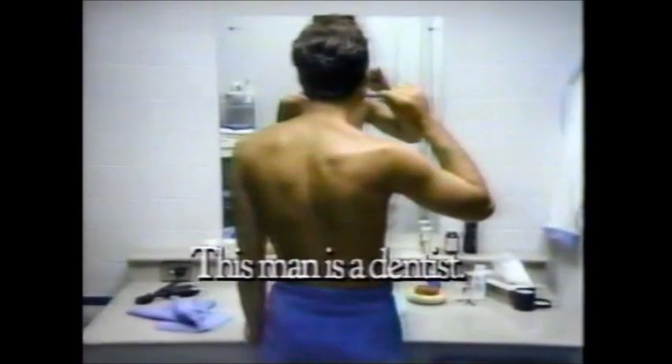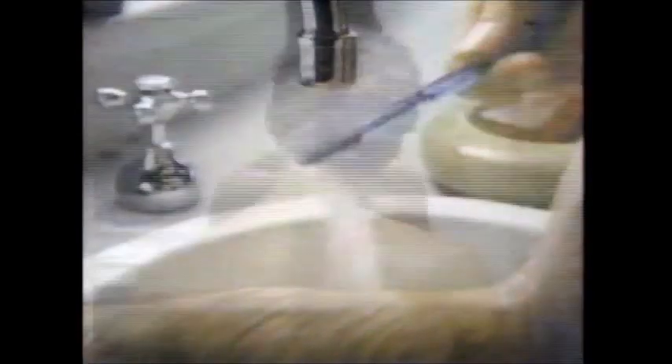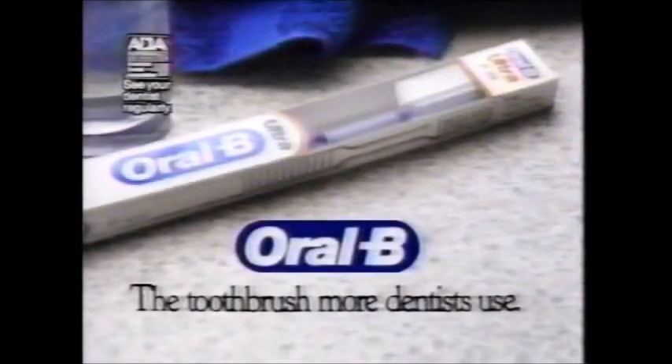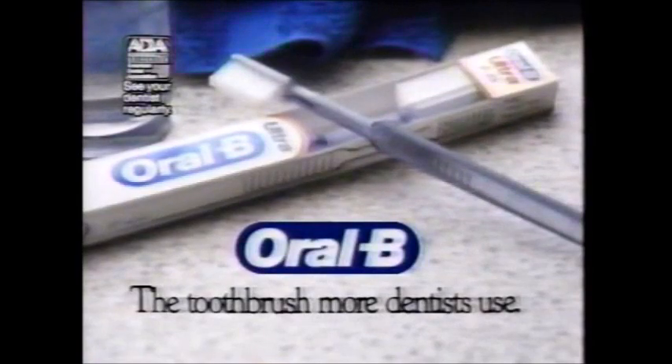This man is a dentist, so we can't show you his face on television. But the fact that he's brushing his teeth may prompt you to ask: what brand of toothbrush do dentists use? Oral-B — used by more dentists than any other brand of toothbrush. Oral-B. The toothbrush more dentists use.